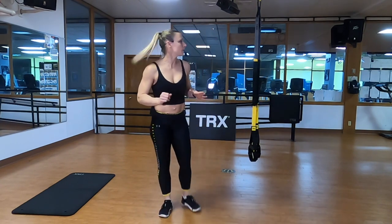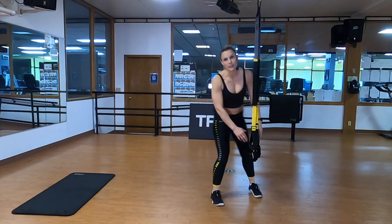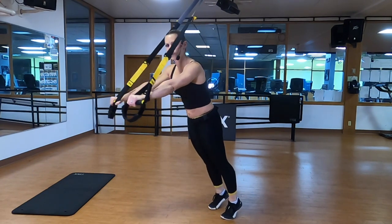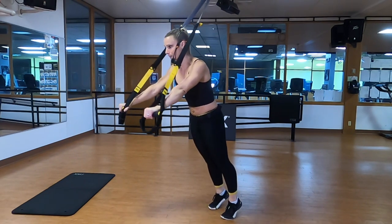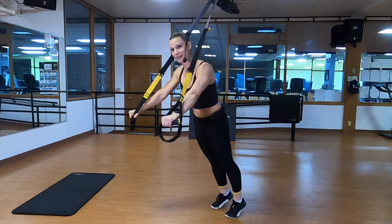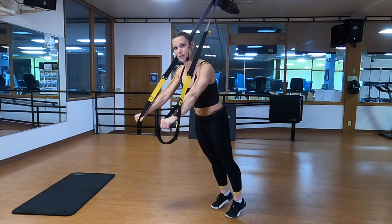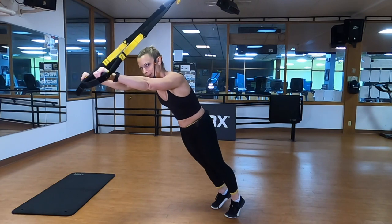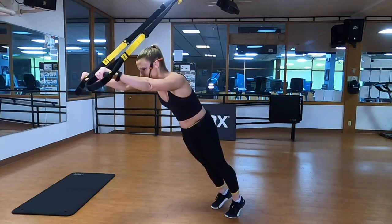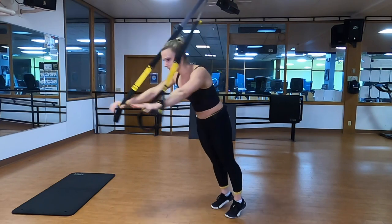We're going to begin with our TRX standing rollout. Your straps will be at mid-length for this entire first section of the workout. Stand facing away from the anchor. Nice strong active plank — squeeze your bum, shoulders down and back, and roll those hands out just a bit and return. To make these harder, you can walk backwards a little bit, but keep in mind we're just warming up. I want that space between your ears and your shoulders, squeeze those butt cheeks tight. You've got 45 minutes to make a beautiful, sparkly diamond. Squeezing your quads, driving your toes down into the ground, you can feel your core engage.